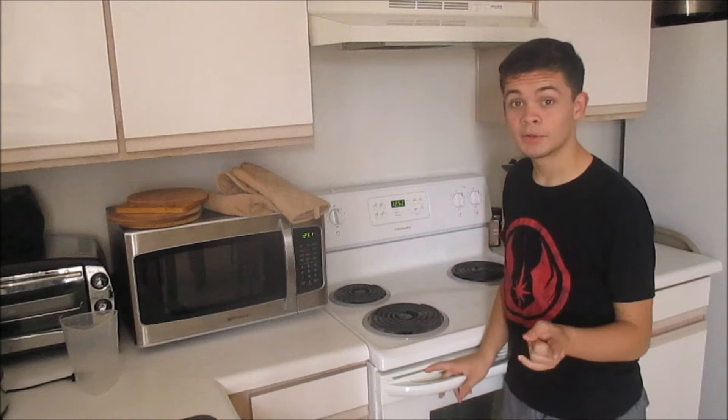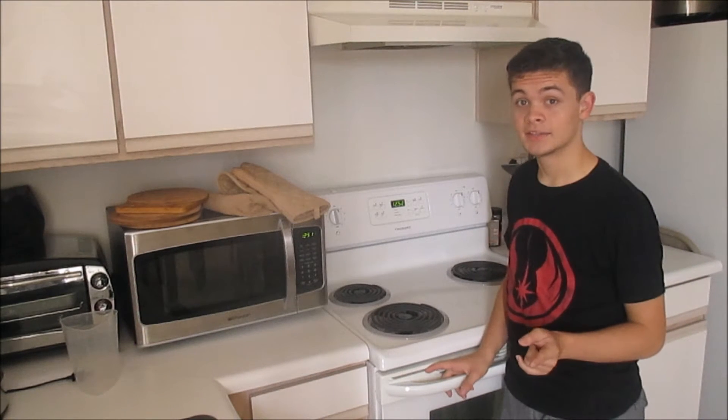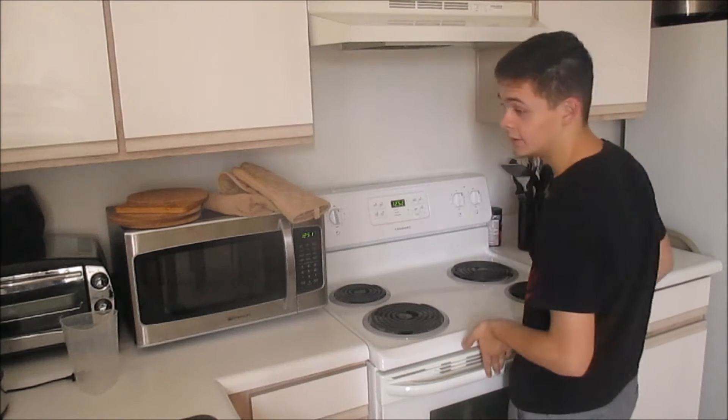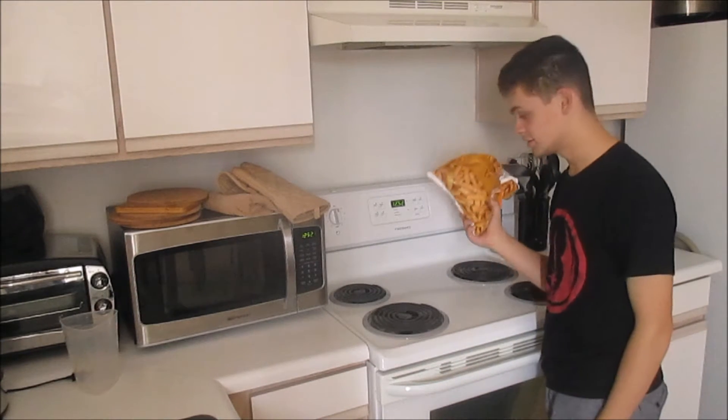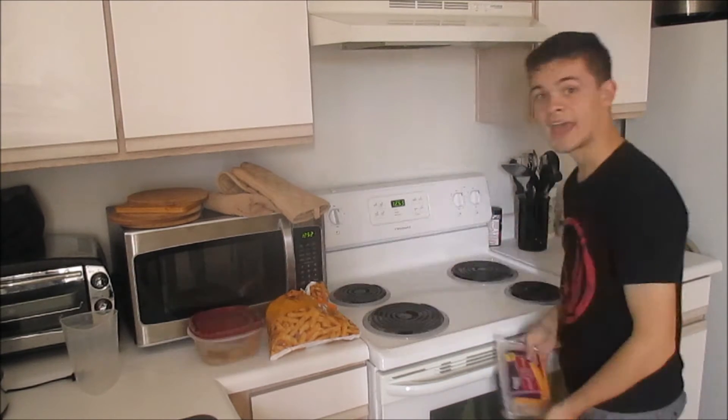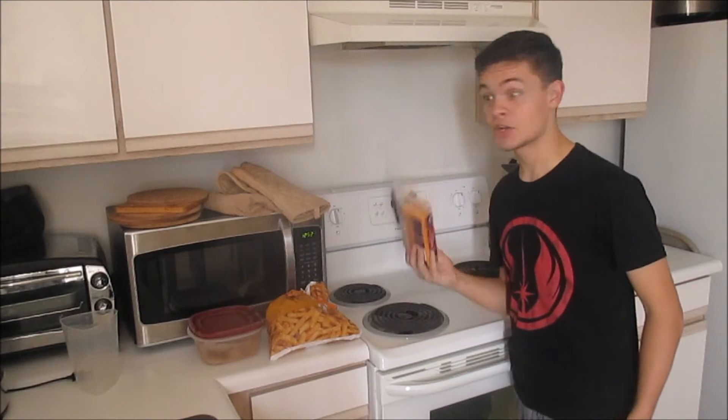Okay, so today what we're going to be making is a french fry casserole. So what you're going to need is french fries, whatever meat of your choice. We have some frozen meatballs in our house right now. And cheese! Alright, let's get cracking!